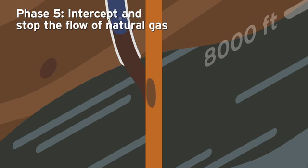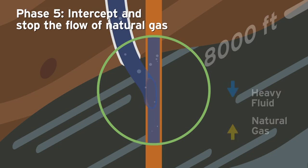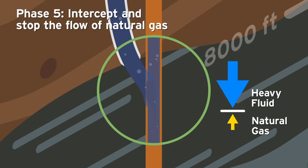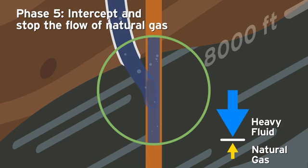Heavy fluid and drilling mud are pumped through the relief well and into the leaking well. At a depth of more than 8,500 feet, gravity and pressure work together as the weight of the heavy fluid and drilling mud far outweighs the pressure of the leaking natural gas, effectively stopping the leak.